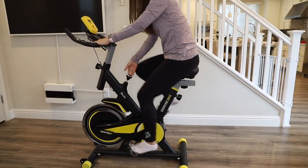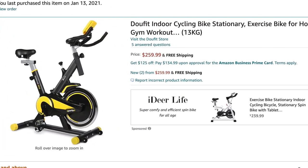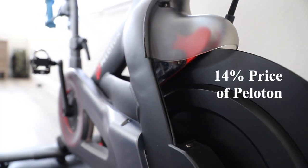Today's video is a review of the DoeFit Spin Bike. This bike retails for $269 on Amazon. This bike is quite affordable, being 14% the price of the Peloton Spin Bike.